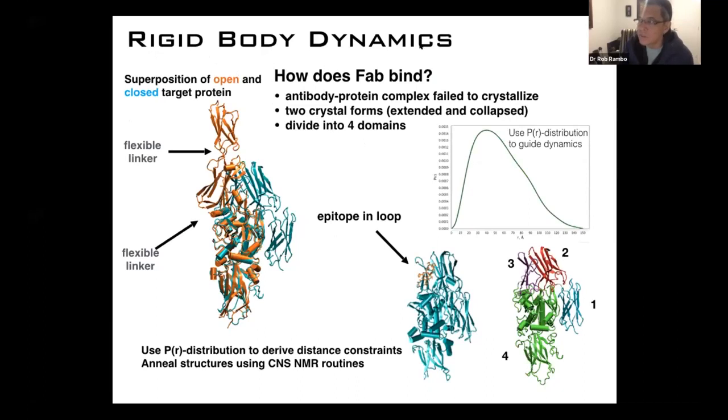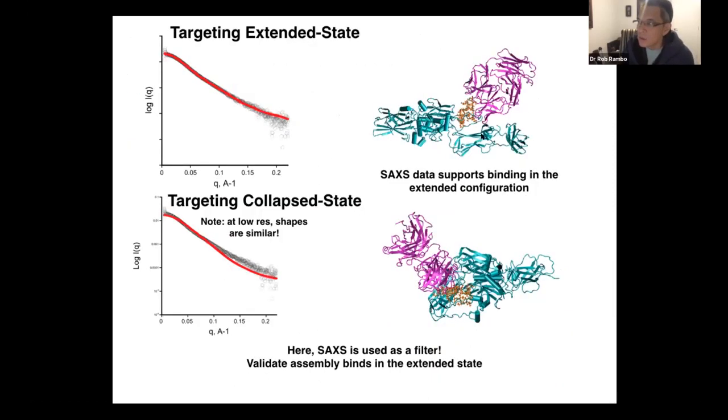Finally, in another example we have rigid body dynamics for docking. We had a very large protein that bound an antibody and the complex failed to crystallize. The question was whether the antibody was binding the closed state or the elongated open state. Based on the SAXS data of the complex, we used the P(r) distribution to derive distance constraints and used those constraints to anneal the assembly using NMR routines in CNS. Starting with the open state and the antibody, we produced a nice structure that fits the SAXS data, whereas keeping it in the closed state and targeting the epitope gave a poor fit. Here SAXS data is being used as a filter to provide a sense of how the antibody is binding the target protein.